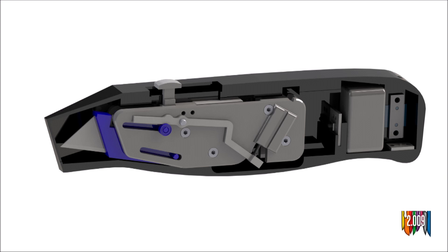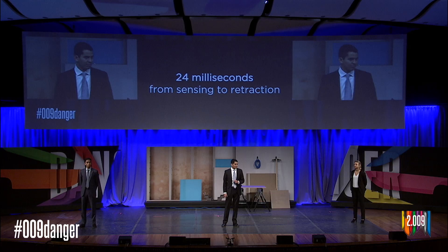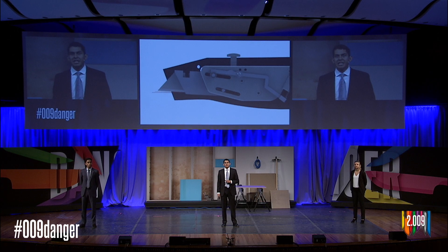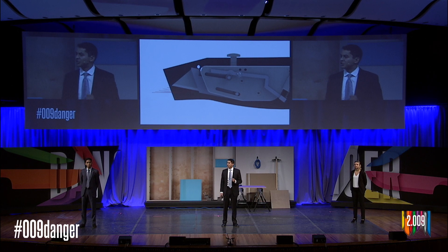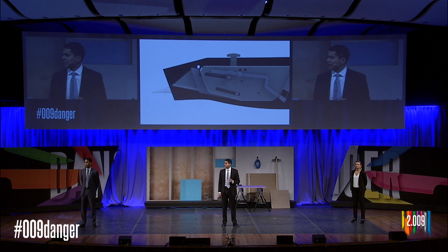Our total retraction time from first sensing to full retraction is 24 milliseconds — that's 10 times faster than the blink of an eye. Now some of you may have noticed when our blade retracts, it doesn't do so in a linear motion. This was a very intentional design choice. By rotating the blade as we retract it, we avoid creating a sawing motion with the sharp lower edge of the blade, something that could potentially make cuts even worse.